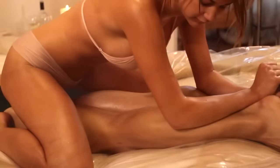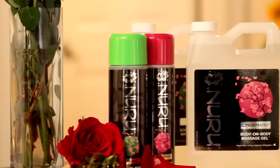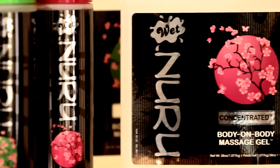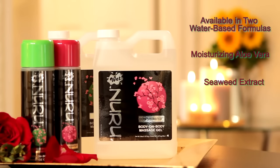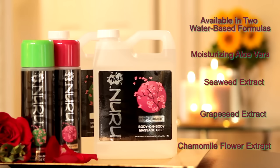Welcome to the sensual world of ancient Japanese Nuru Massage, brought to you by Wet Nuru. Open a whole new world of sensuality you never knew existed between you and your partner. Wet Nuru Massage Gel is available in two pure water-based formulas, both with moisturizing aloe vera, seaweed and grapeseed extracts, and soothing chamomile flower extract.